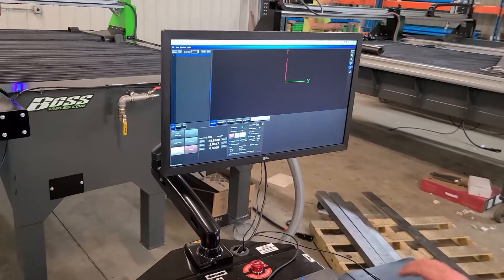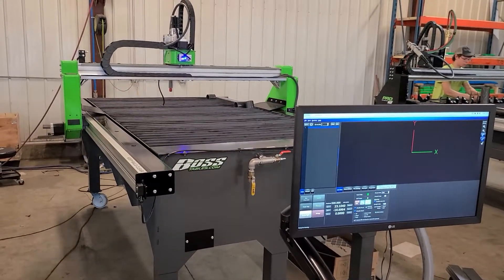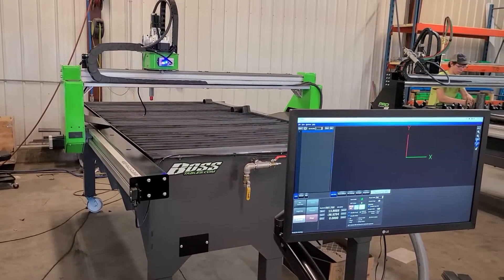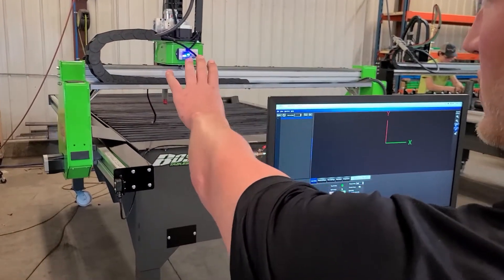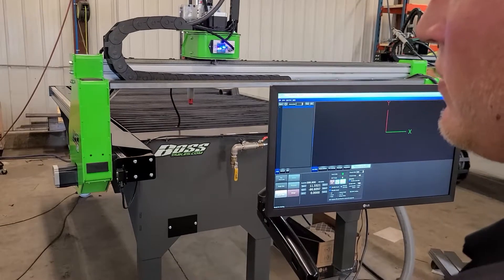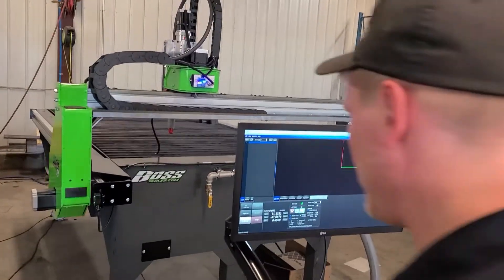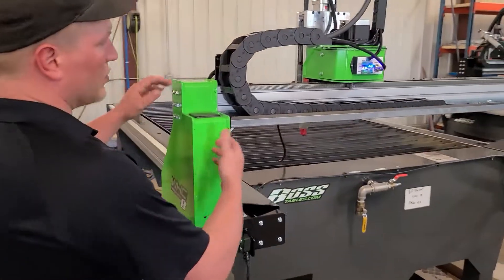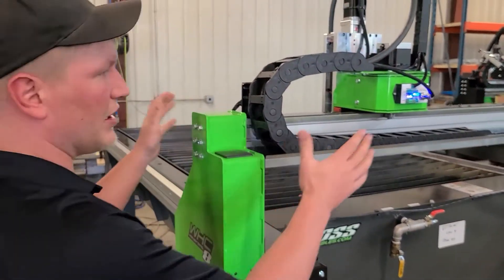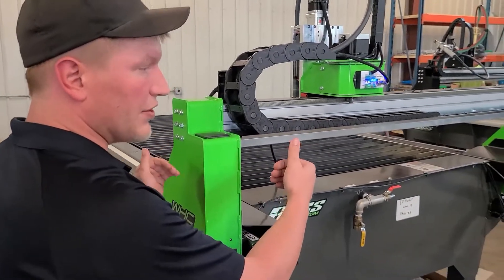Remove the e-stop and drive the machine down towards yourself. You want to put the X-axis in between the bolts. If you have a pro series table you have a larger beam going across. From here, loosen the gantry so it can relax, and then after we adjust the switch we're going to tighten it back up.